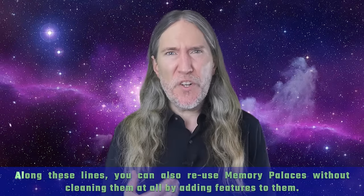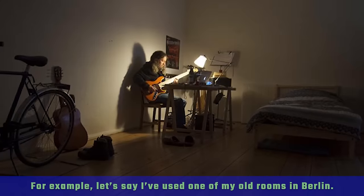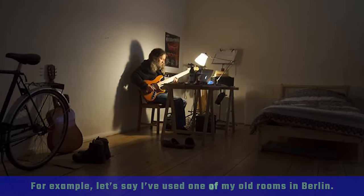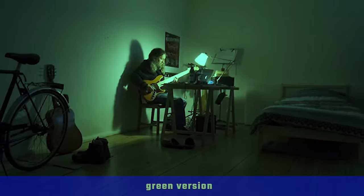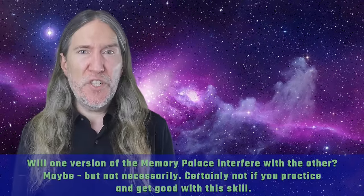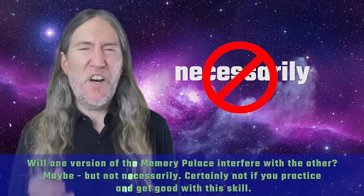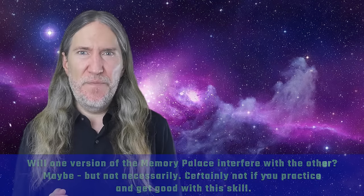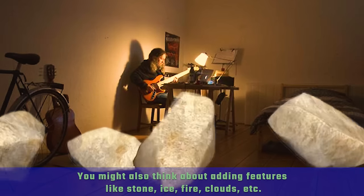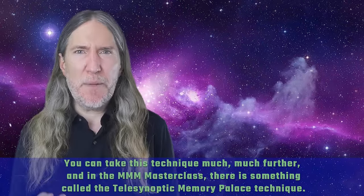You can also reuse memory palaces without cleaning them at all by adding features to them. For example, let's say I've used one of my old rooms in Berlin. Why not make a blue version, a black version, a green version, a red version, a yellow version? Will one version of the memory palace interfere with the other? Maybe, but not necessarily — certainly not if you practice and get good with this skill. You might also think about adding features like stone, ice, fire, clouds, et cetera. You can take this technique much further.